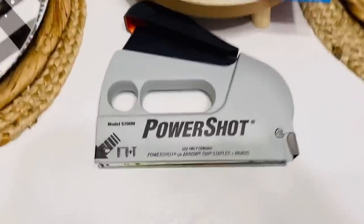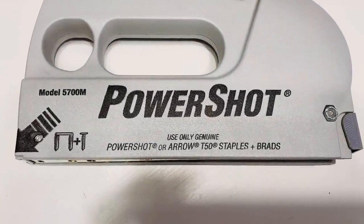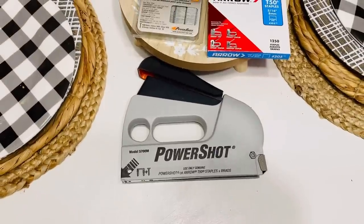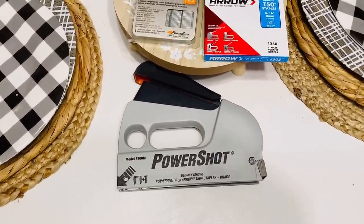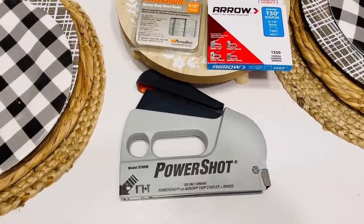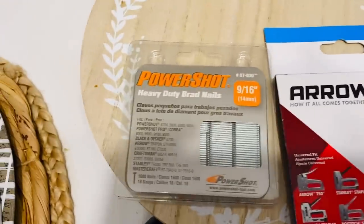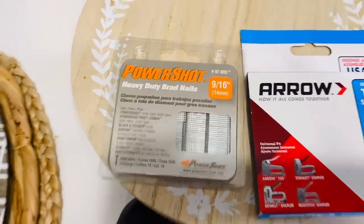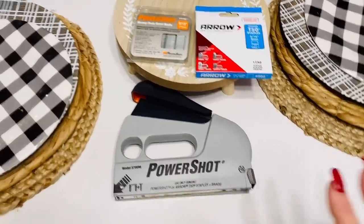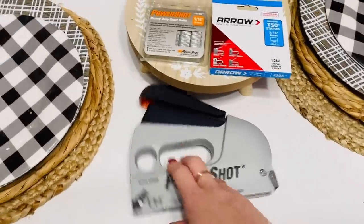So this is the new staple gun that I got. As you can see, it says Power Shot — Arrow T50 staples plus brads. This is a Power Shot stapler and I got this at Lowe's. It was around twenty dollars. I also have a set of the Arrow staples and then I've got the Power Shot brad nails. I'm going to be using the staples for today's project.